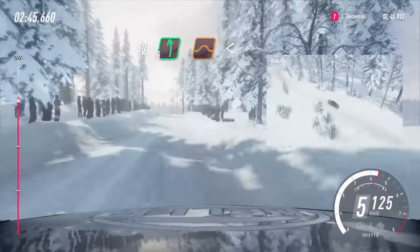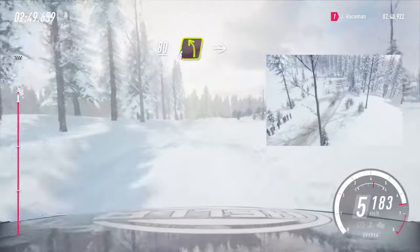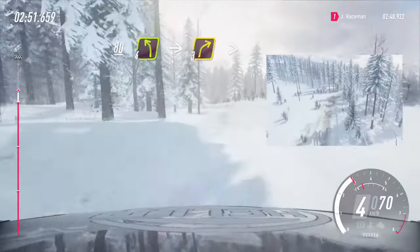6 left of a crest, jump, opens. 80 of a bumps. 4 left, very long, into 3 right tightens.